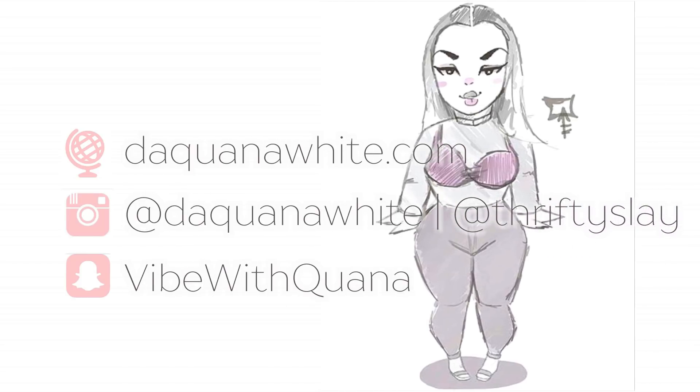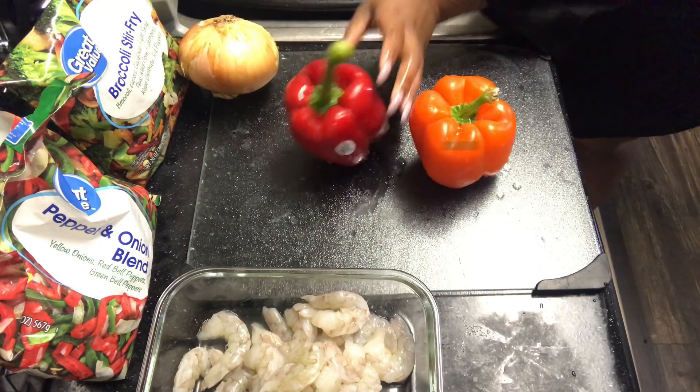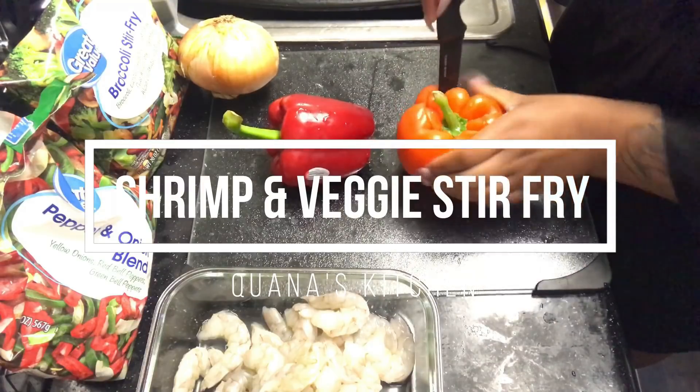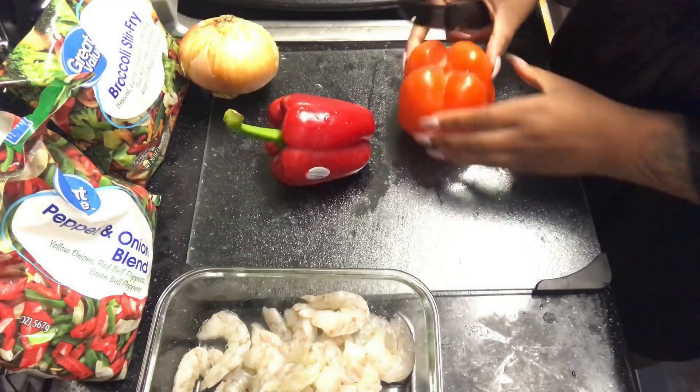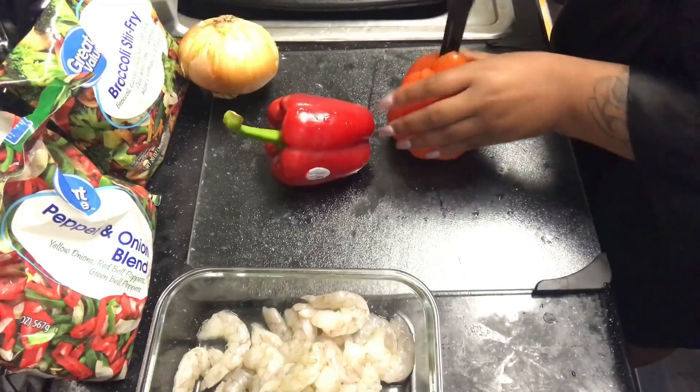For my new chick trying to get fit, said she too thick — ain't no such thing as too thick, what you want to be too big? Hi loves, welcome back to the channel. I'm going to do a quick shrimp and veggie stir fry, and this is on my segment Quanta's Kitchen. I know a lot of you guys have been asking for me to do more cooking videos, so I'm trying to get more out there.